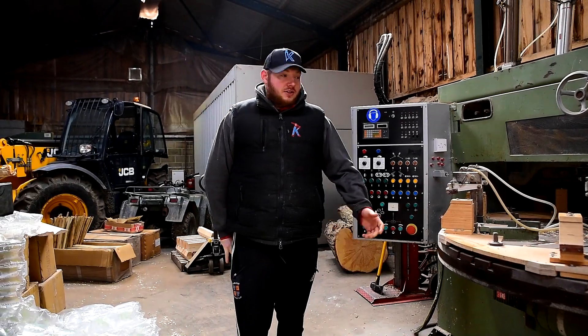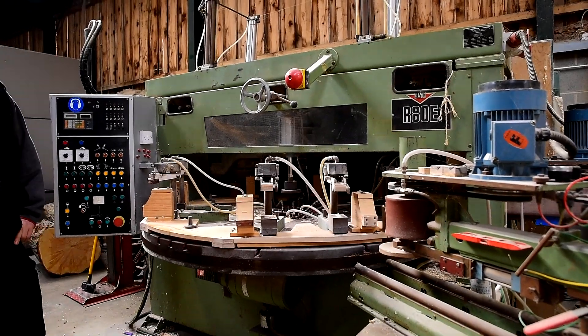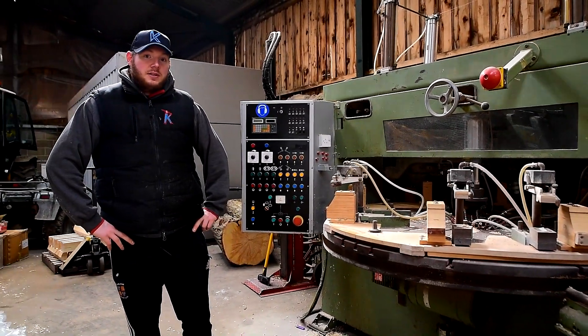So here you can have a look at our rye. This is one of the most important machines for making bats in this factory. Once they've come from pressing, they'll come on here and they'll be part made before they go across to being handmade.